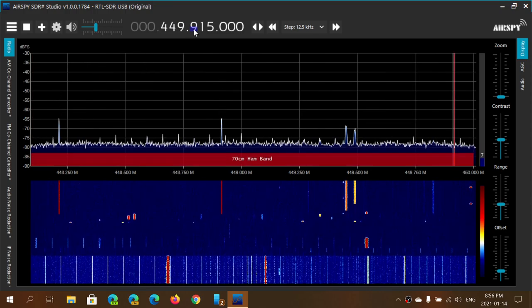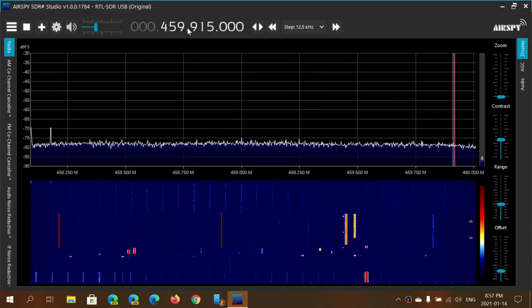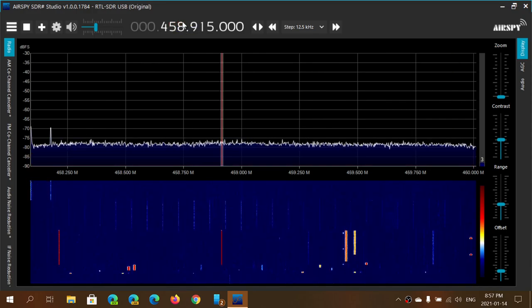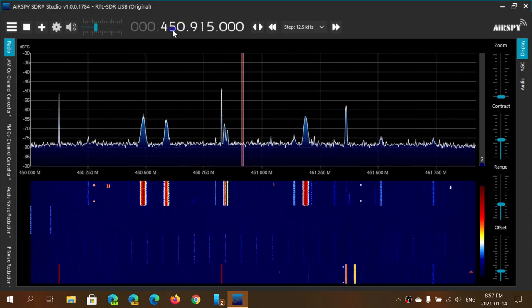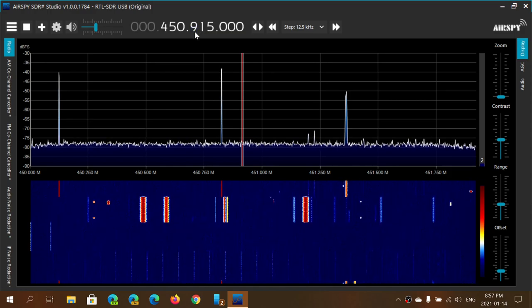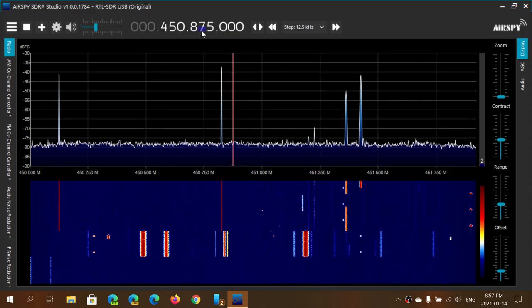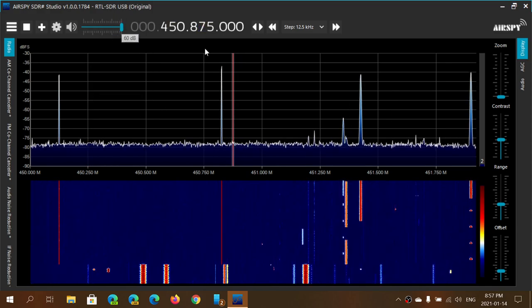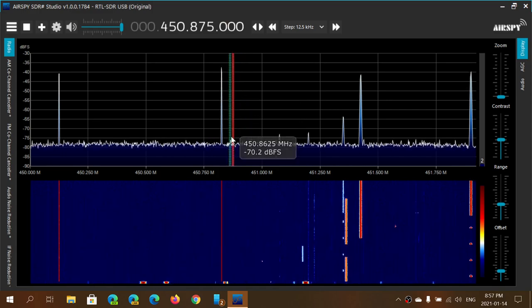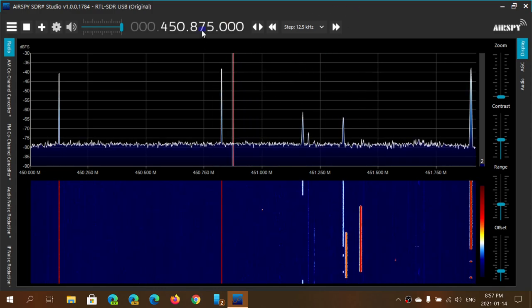And remember, if you go down you can just do this and go down. You can just play around with the digits depending on what you want to do. It's quite fast to go to your favorite frequency — and here I am, this is the frequency I was mentioning.